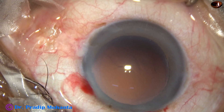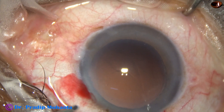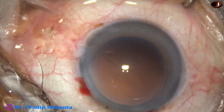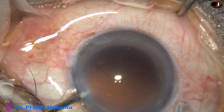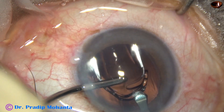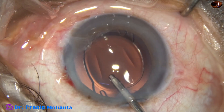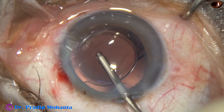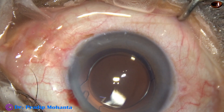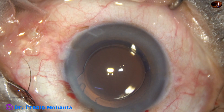Now is the time to implant an intraocular lens. The main wound is being enlarged a little bit because I am going to use a B-cartridge wide-bore cartridge. The size of the main wound is about 3 millimeters now. Here goes the intraocular lens. The haptics are in the capsular bag. The rhexis is so large that the anterior capsular rim does not overlap the optic — the rhexis size is about 6.25 millimeters.